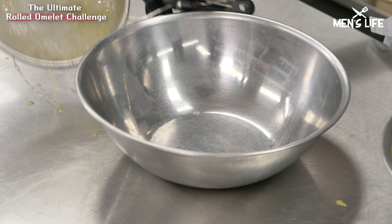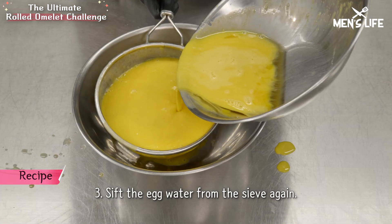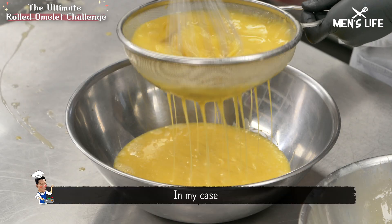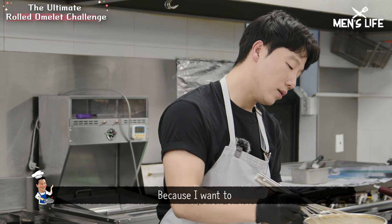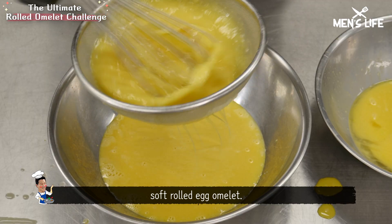Very nice color. In my case, I just tried it two times, for more soft eggs, because I want to show you the perfect soft rolled egg omelette.